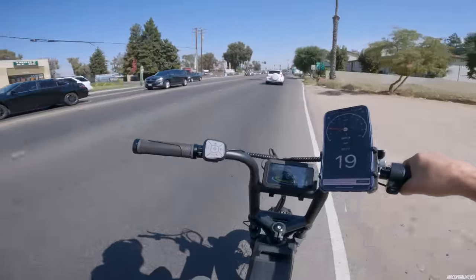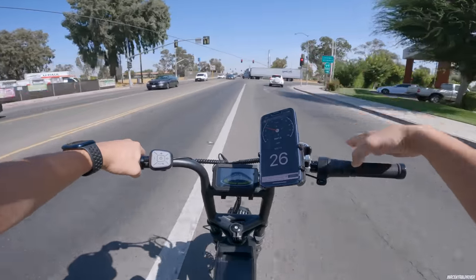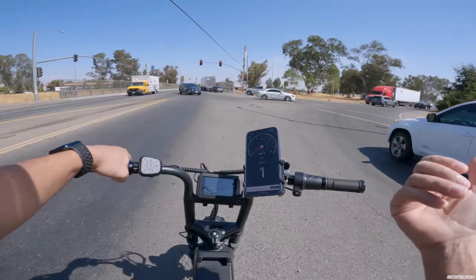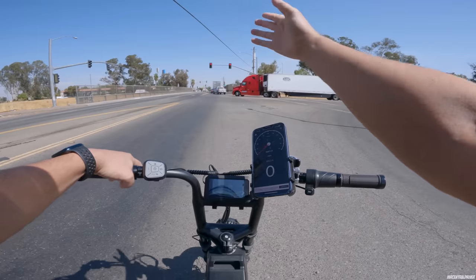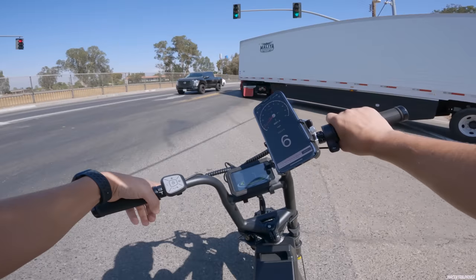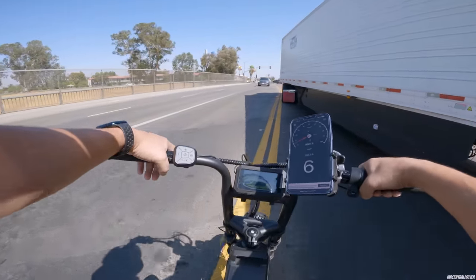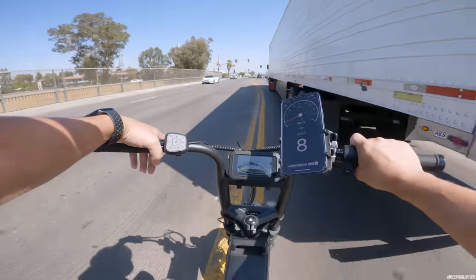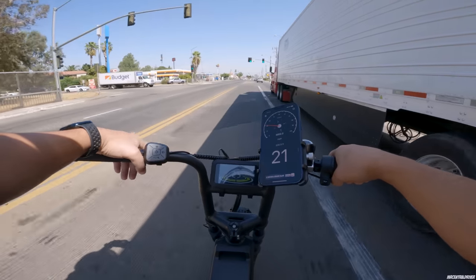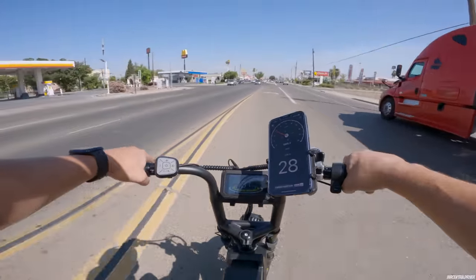Here comes some sketchy parts of riding. We have a red light so we can sit between lanes. I don't want to be in this bike lane because it's poorly designed — it takes you to a sidewalk over the overpass and then the sidewalk just disappears into a bush. It's a little sketchy, but I'm trying to get over to the right section and of course I didn't beat the traffic.